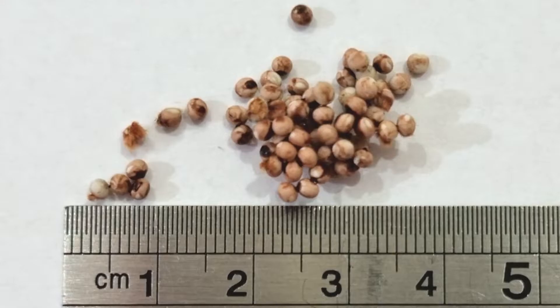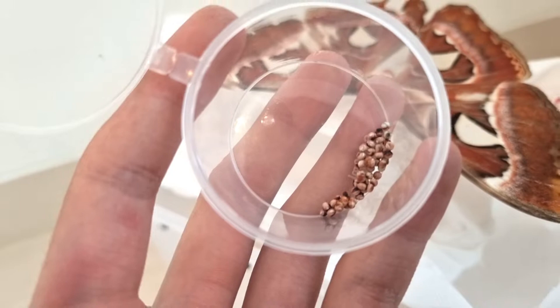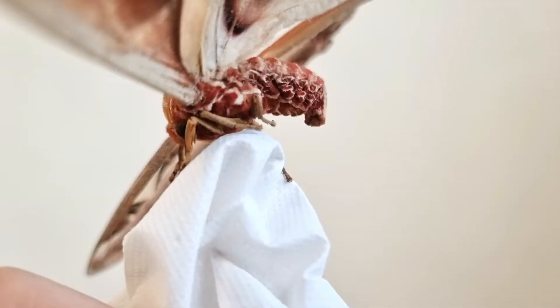This is an egg of the Atticus Atlas moth. This egg, which measures roughly 2mm in diameter, was laid by the moth beside it. Despite its small size, the egg is remarkably stiff. According to my experience, the egg can survive a 1-meter fall on concrete.